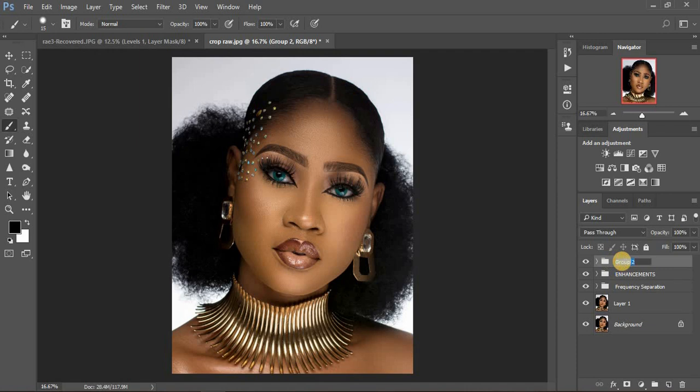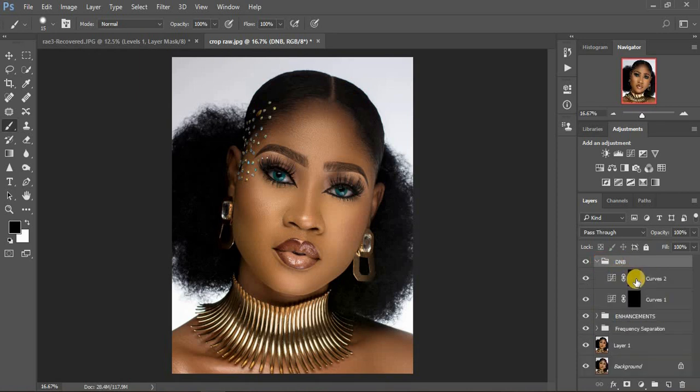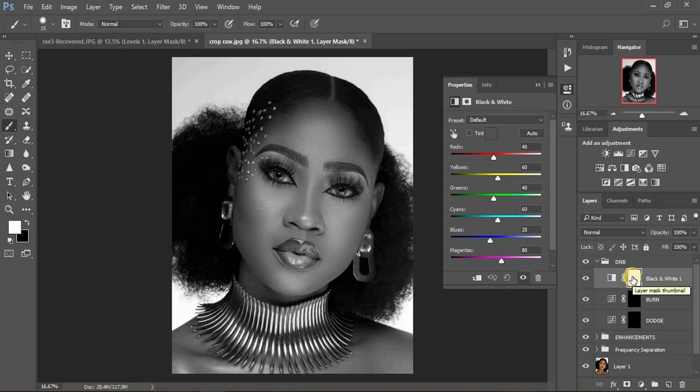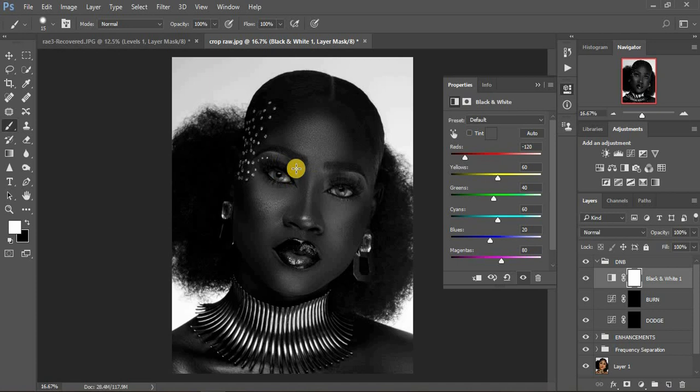I'm going to name this group 'D and B' for dodge and burn. Name the top layer 'Burn' and remember the one below is 'Dodge.' Now I usually create a black and white adjustment layer on top of the burn layer — make sure the black mask is selected — and turn the image into black and white. This guides us when enhancing highlights and shadows. Make sure you turn the reds all the way down so you can clearly see where to dodge and burn.